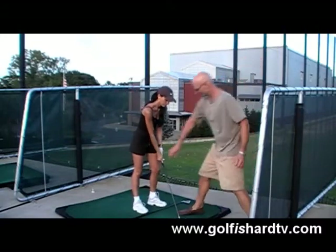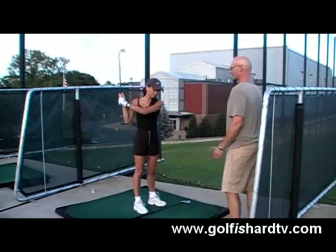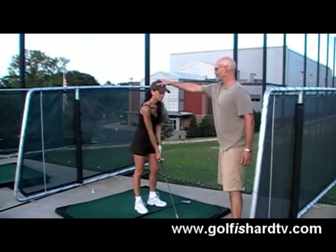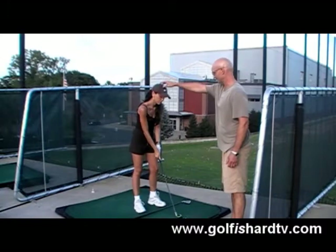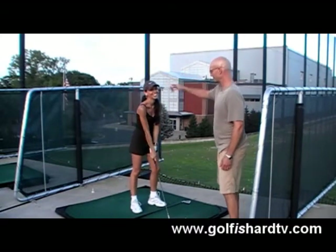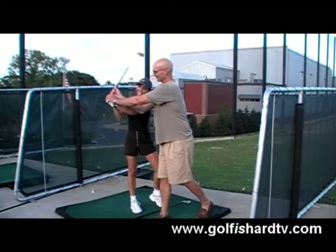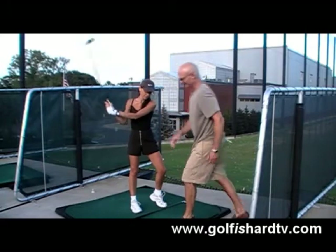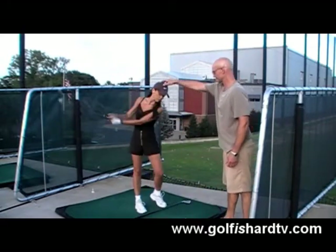Just take your hands, Paulina — right here. Start this going down as quickly as you can, just whip the hands. Keep your chin right up here through the whole thing, just let it turn. Whip it. You're dropping the whole thing — just get this going right away. Whip it.